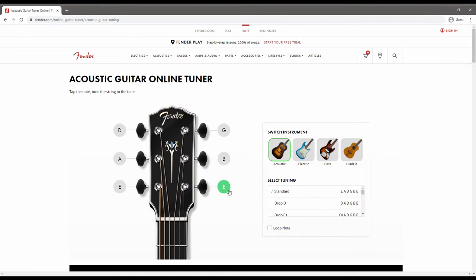As you can see we've got the notes here: string number one, two, three, four, five, and six — with six being the thickest string and number one being the thinnest. It shows you the tuning for standard, and if you want to choose a different tuning you can change it in this section. To hear the notes that you want to tune to, just get your cursor and click on the note that you want — you will hear it and then you tune your string to the same pitch.